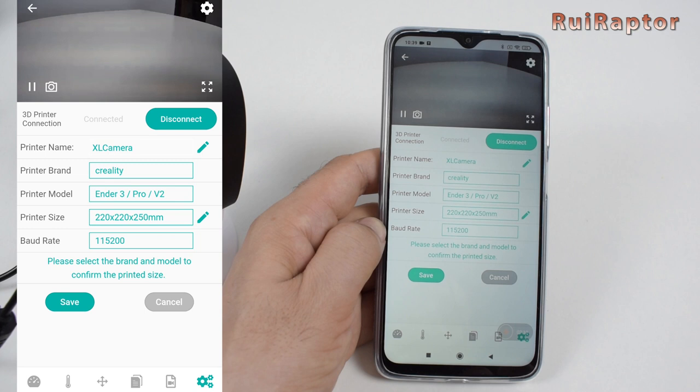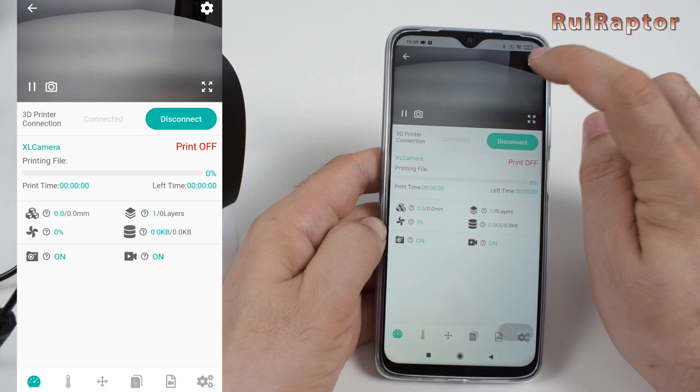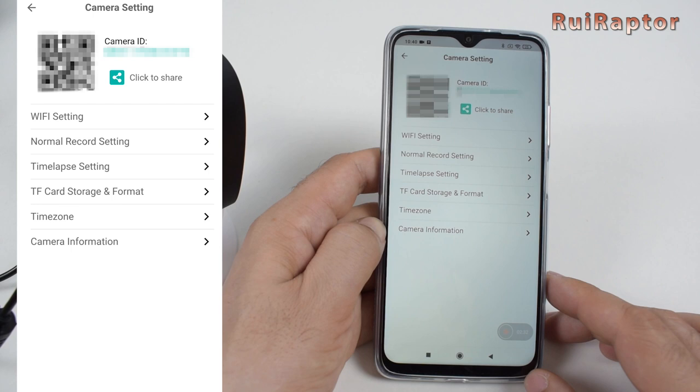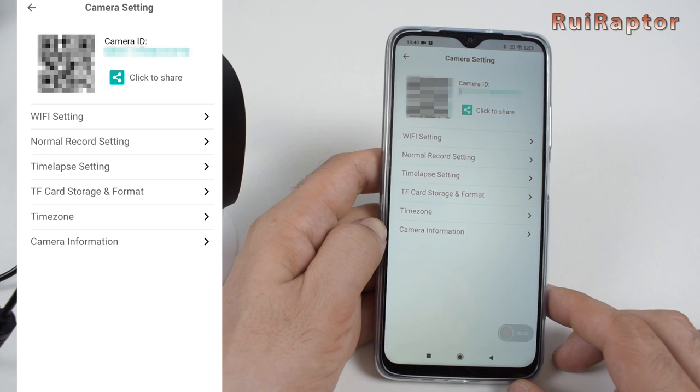At the top corner there are a few more settings. First is the Wi-Fi settings. Then is the normal recording option on and off — this will tell the camera to keep recording all the time or not. In time-lapse settings, we define if we want to enable this feature, the minimum interval, and the extruder settings. When the camera detects a layer change, it will move the bed and the hotend to a determined position so the camera can take a picture for the time-lapse. In card storage, we can check the memory card usage and format the card if needed. In time zone, we define the date and time — this camera can also add a timestamp on the recording.